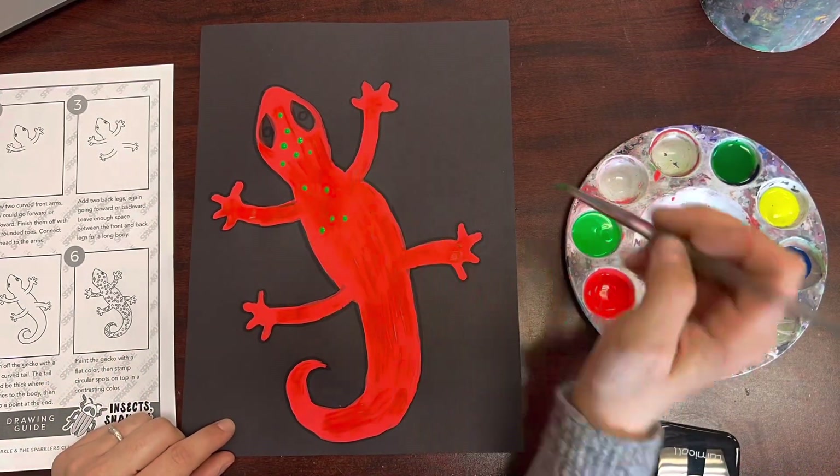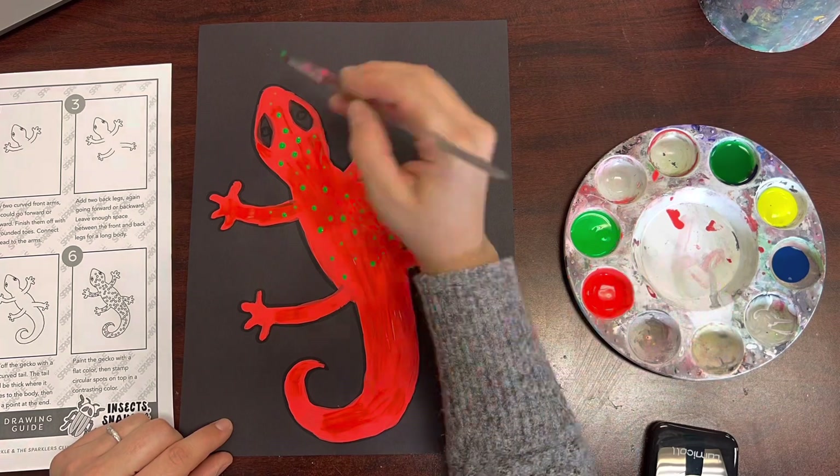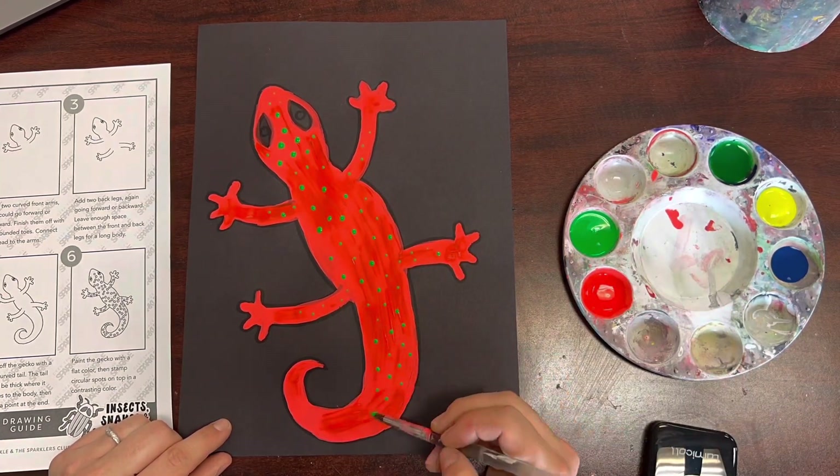Make sure you're nice and neat and take your time when adding the dots so that they don't look sloppy. I'm dipping the tip of my brush in the green paint and just adding tiny little dots.